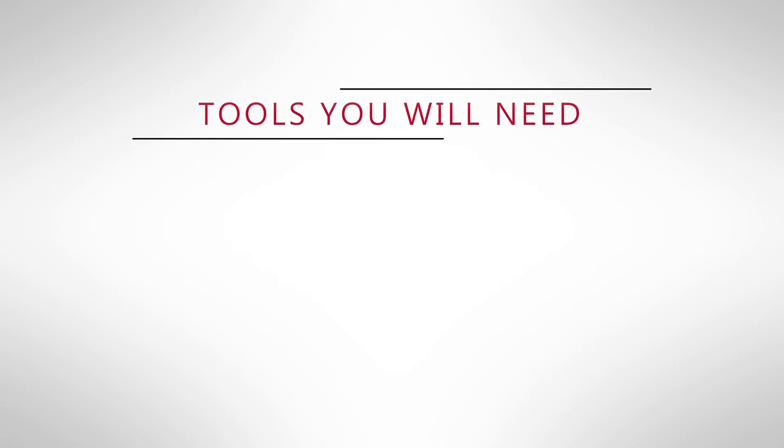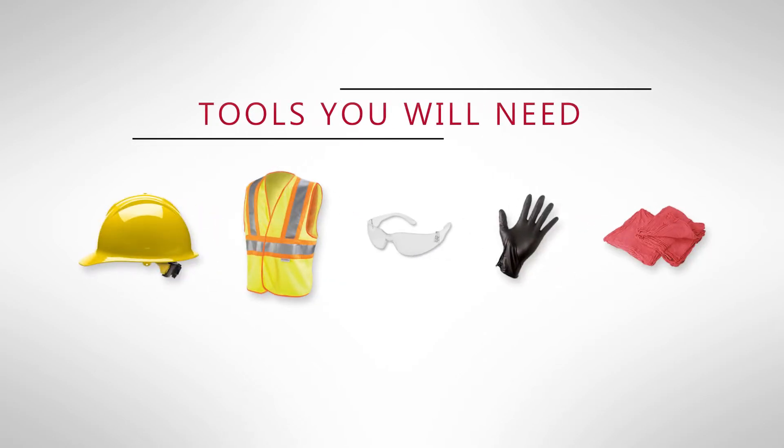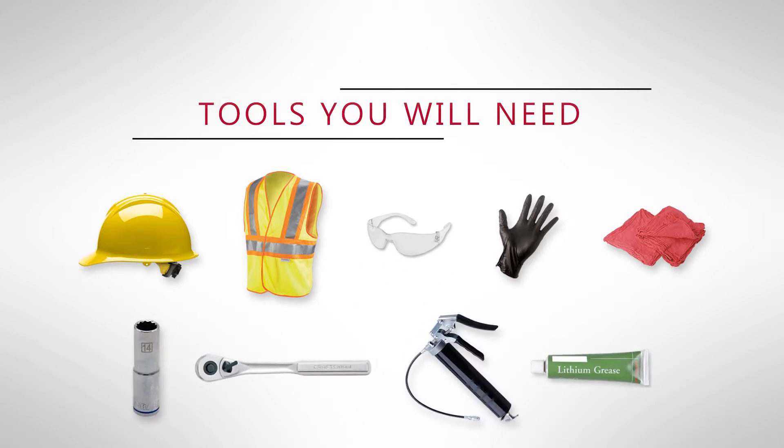Tools you're going to need to accomplish this task are a hard hat, high visibility vest, eye pro, gloves, a rag, 14 millimeter socket, a ratchet, grease gun, and a tube of grease. Let's go ahead and get started.